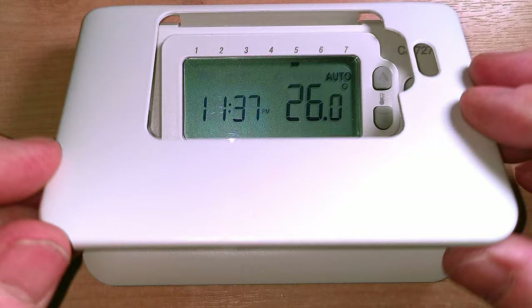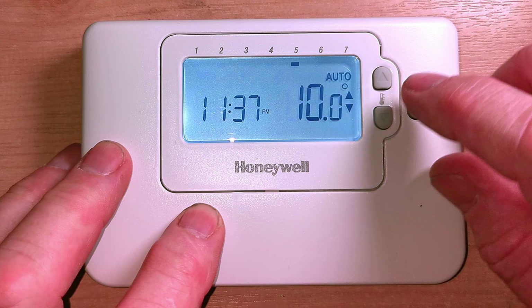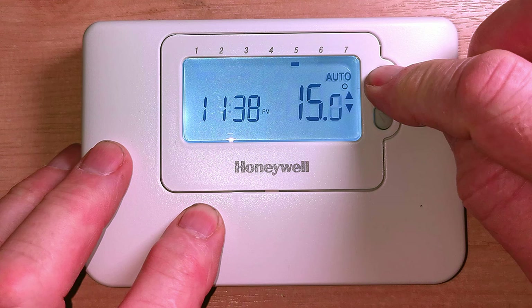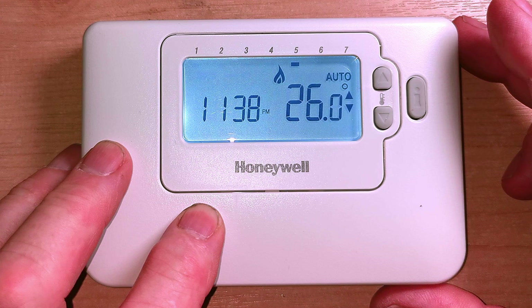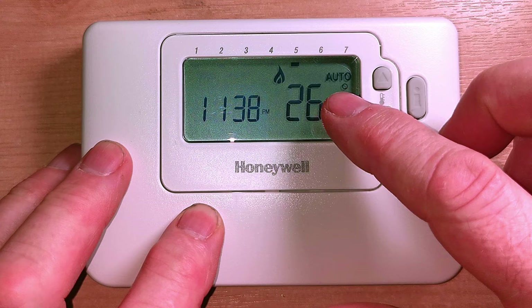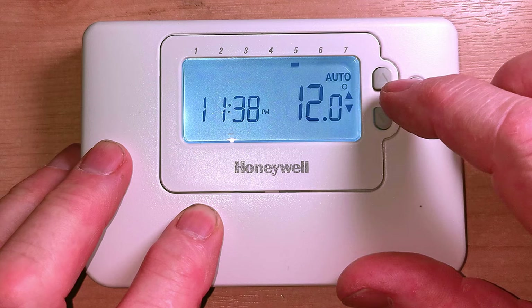Any time of the day or night you can now adjust your temperature. Say you come home from work early and the house is a little bit cold - press the I button and we see the set temperature is 10 degrees. You think, I'm a bit cold, I want the heating on. Just press the plus button and turn the temperature up. The heating has now come on and will stay on until it gets to its next time setting. That's the advantage of being in auto - you can adjust these buttons as much as you want, and the programmer will always go back to what it was set at when it reaches its next time setting.